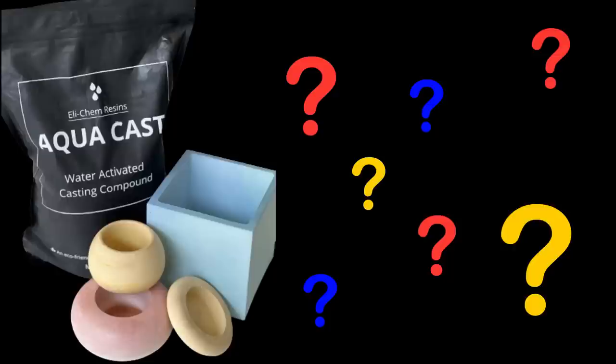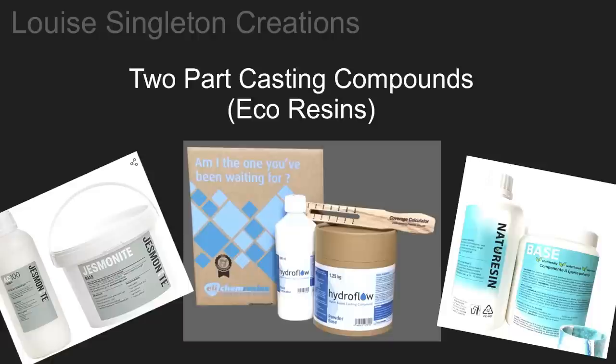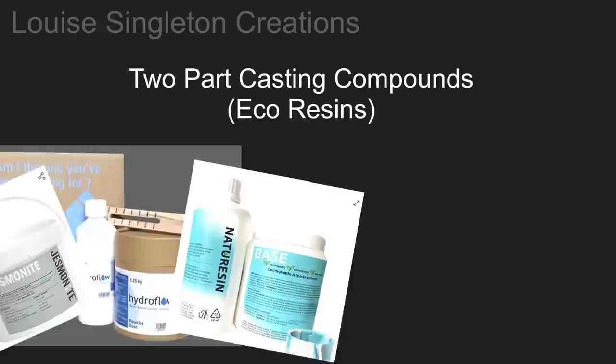What could be so exciting about another new casting compound? Well let me tell you. For those of you that don't know, there are several two-part casting compounds on the market and they're really on trend at the moment. You've probably heard of Jesmonite AC100 or Hydroflo by Elekem - they're probably the most popular at the moment.